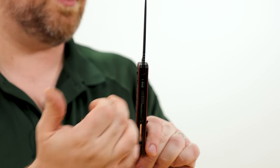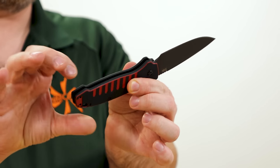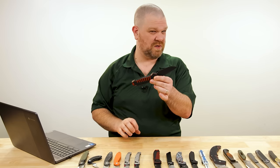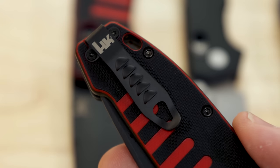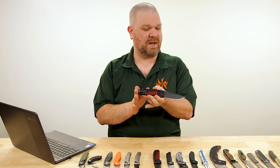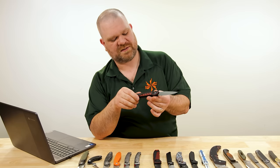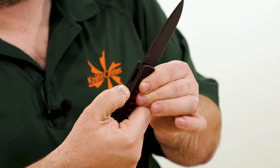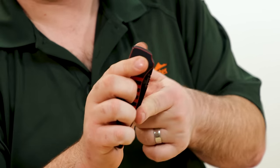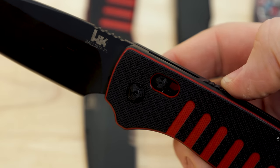Bigger hands can come back on the handle no problem, and there's a choil area to choke up on for finer control — though the edge does come all the way through it, so be careful. There's a louver pocket clip that's almost completely deep carry and reversible, with louvers giving extra traction to help retrieve it from the pocket. There's also a spine-mounted safety that works in both the open and closed positions, preventing the lock bar from moving — keeping the blade from firing when you don't want it to.